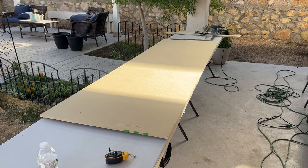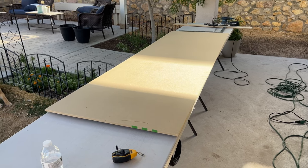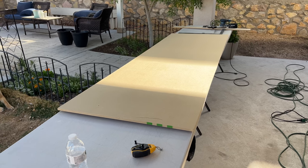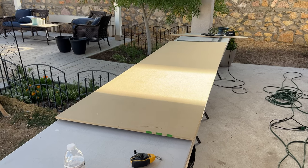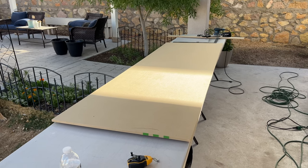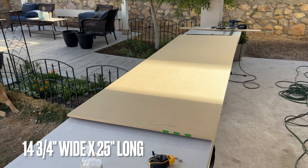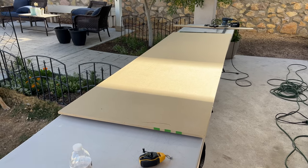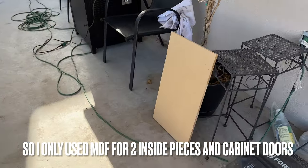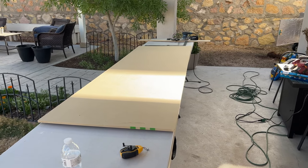Now that the box frame of the entertainment center is pretty much done, I want to make some cabinet doors. The wainscoting that was supposed to be used for the backing — since the piece is already super heavy and sturdy — I'm instead going to use it to make the cabinet doors. It's already 30 inches wide. I want each cabinet door to be 14 inches wide and 25 inches long. I want two cabinet doors per section and we have three sections, so that's six cabinet doors. I got some more one by three to make a frame around each door to make them look like shaker style cabinets.